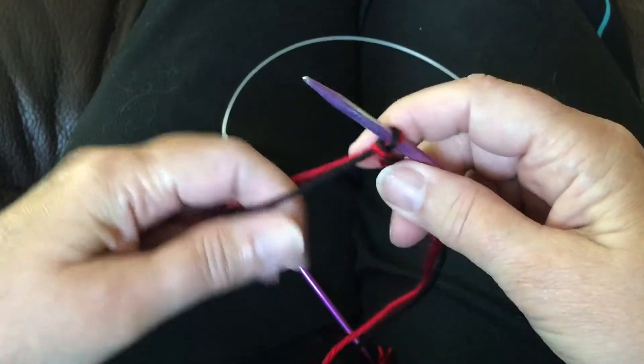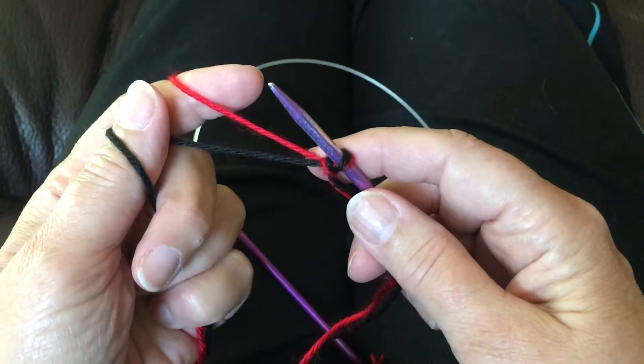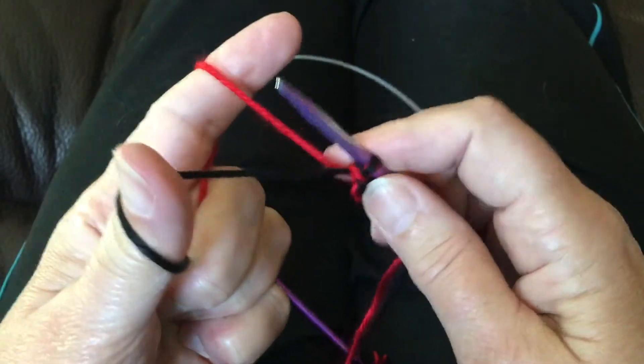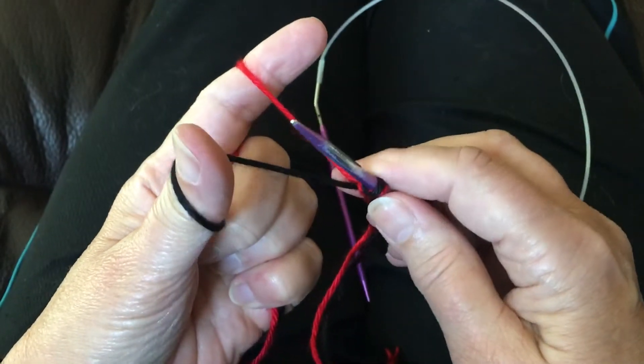My main color on this hat is red, so I put the red over my index finger and the black over my thumb. This is a typical long tail cast on.